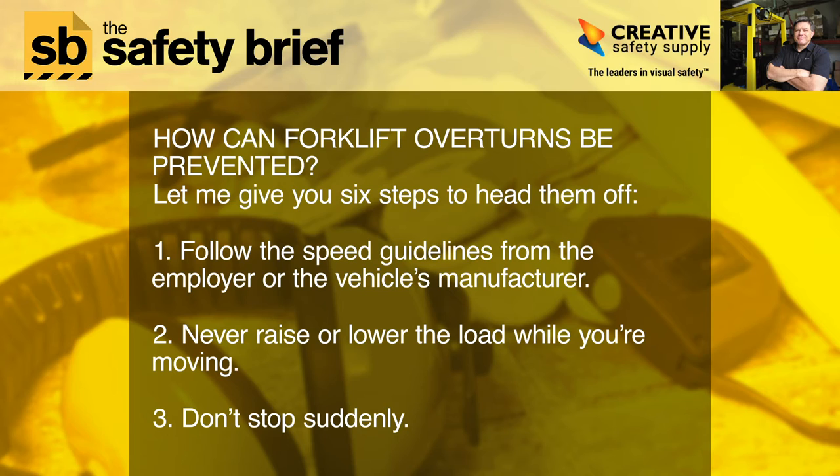How can forklift overturns be prevented? Here are six steps to head them off. One: follow the speed guidelines from the employer or the vehicle's manufacturer. Two: never raise or lower the load while you're moving. Three: don't stop suddenly.